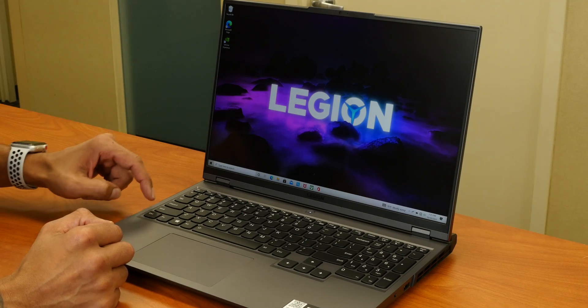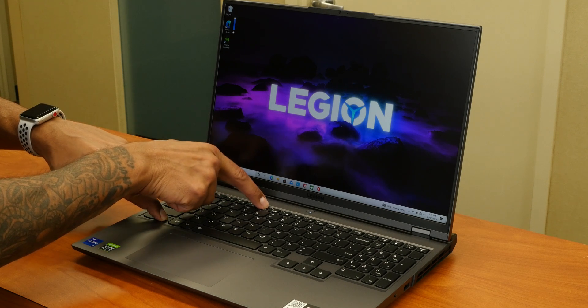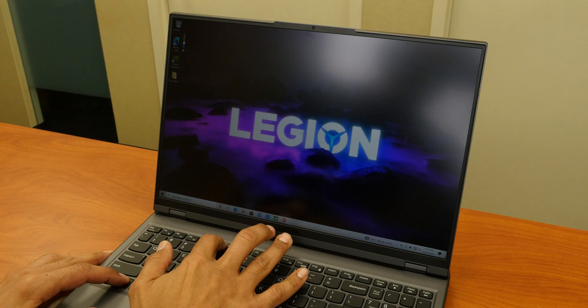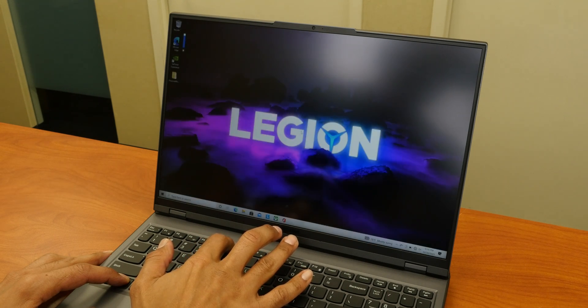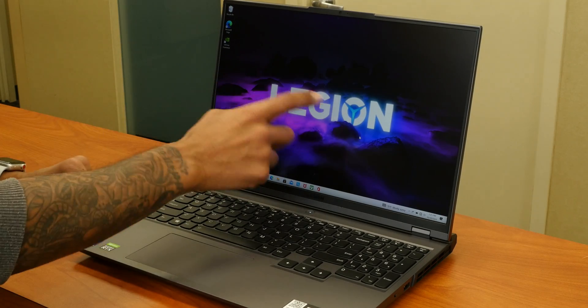For brightness on the display, if you hold the function key and F6, this is the brightest, and F5 is the lowest — which is not that bad. F6 for the highest. And it is not a touchscreen.